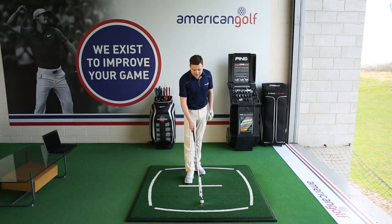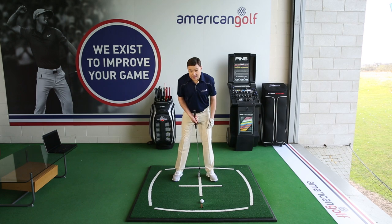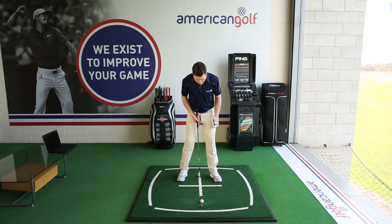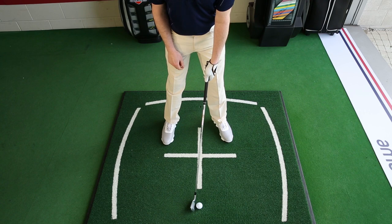First things first, ball position. I've got here a six iron. I'd normally play that about a quarter or a third of the way into my stance, but because of the wind today — it's a head-on wind — I'm going to move it back a little bit nearer to the centre. What that does is it takes a little bit of loft off the club and that itself is going to make it fly that little bit lower.